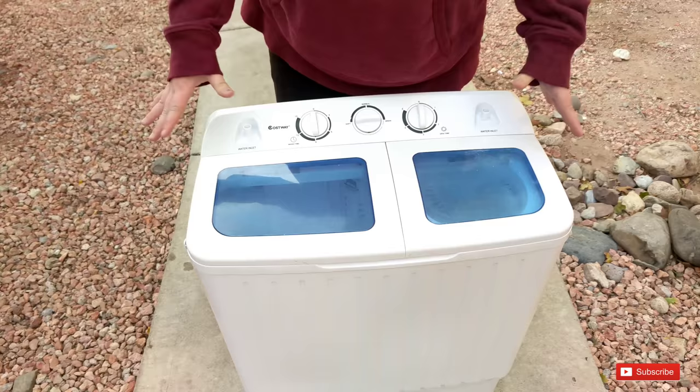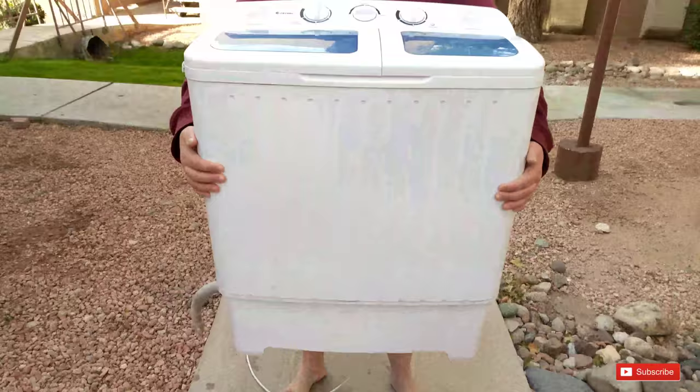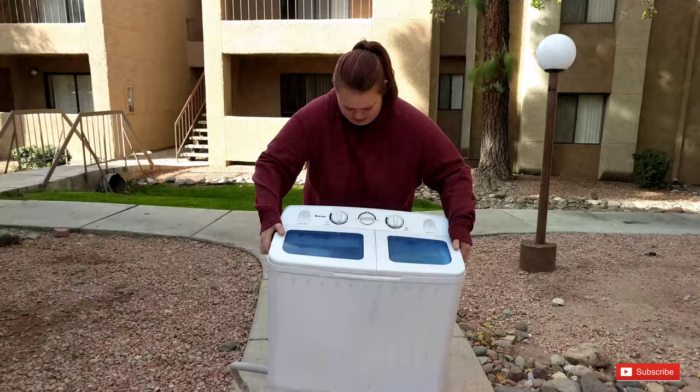Hi guys, today we're doing a review on our Giantek double tub portable washer machine. We got this in January and we've used it so we can tell you basically everything. This is about 16 to 17 pounds — it's really light. Anyone can move it around, it's really not heavy.